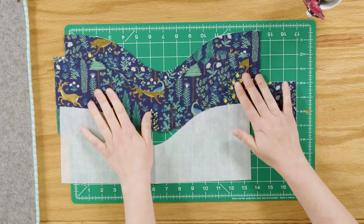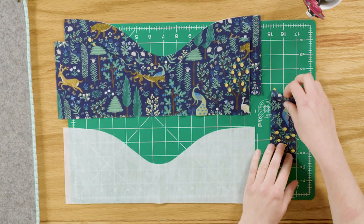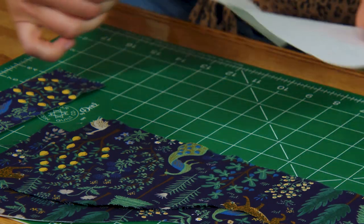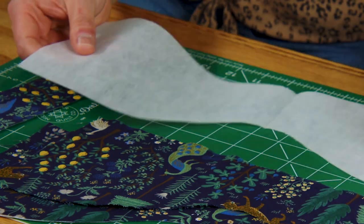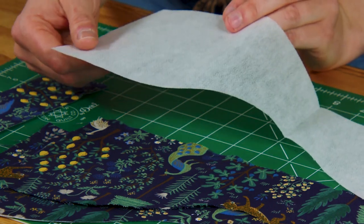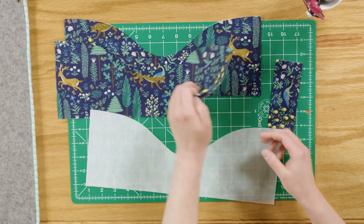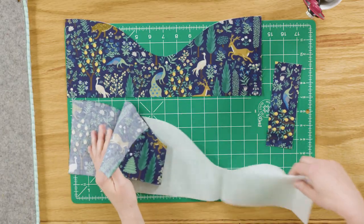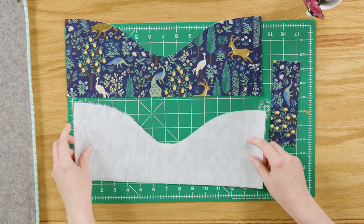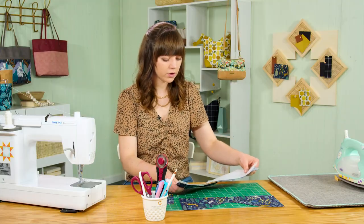Start with your exterior top panels — you have two of them out of your main fabric — and then also your strap connector piece. Grab your interfacing. I recommend using a lightweight woven fusible interfacing. You can feel with your hand which side is the fusible side; it has bumps on it, while the non-fusible side is smooth. Take one of your top facing pieces and place the fusible side against the wrong side of your fabric, aligning all the edges and smoothing it out to add stability to the quilt cotton fabric.